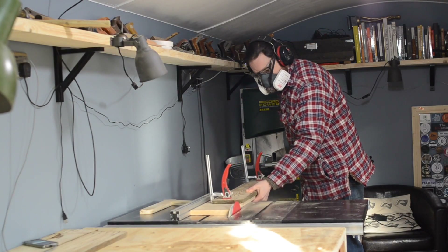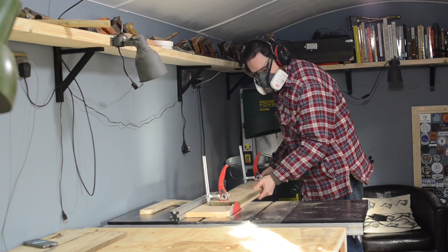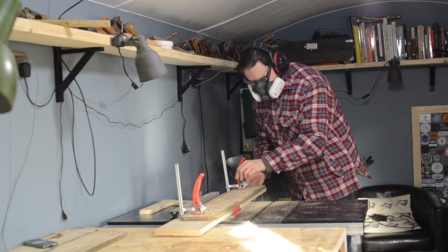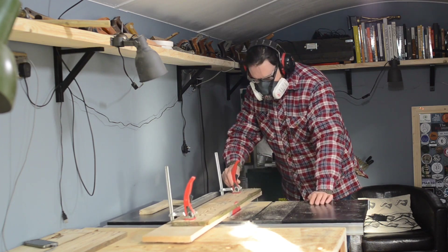Hello, I'm Matt and welcome to Badger Workshop. I know I've made a tall tote before, but the last one was out of scaffold boards and this one's going to be out of pallet wood and do a slightly different design.